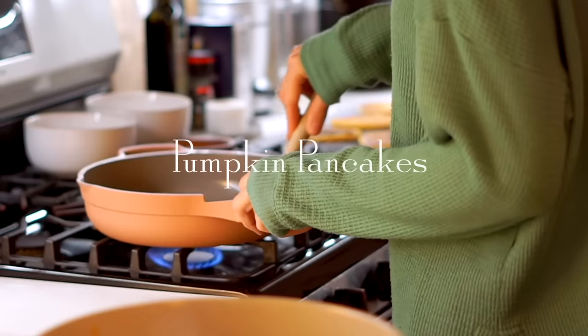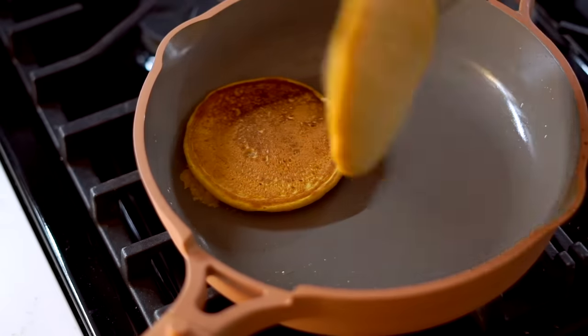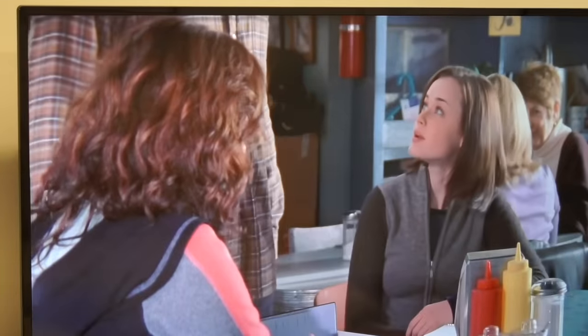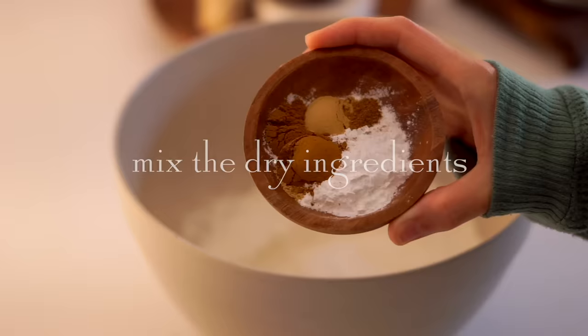The Gilmore Girls are always having breakfast at Luke's and I recently saw an episode where Luke came to the table all excited because he made pumpkin pancakes with homemade cinnamon butter. So naturally we've got to make some pumpkin pancakes to start the day. I'm going to make a vegan version so you don't need any eggs or dairy or anything at all to eat like a Gilmore Girl.